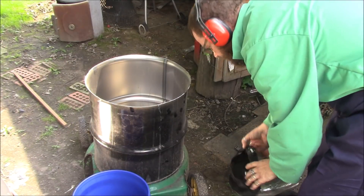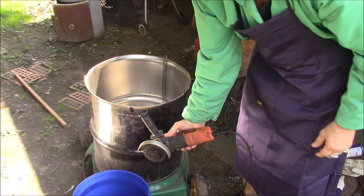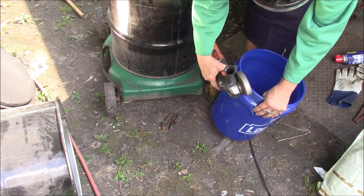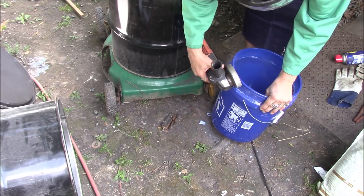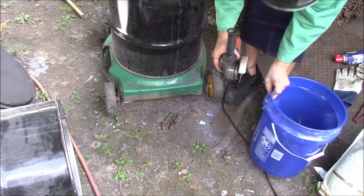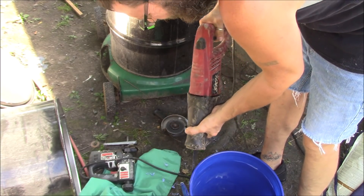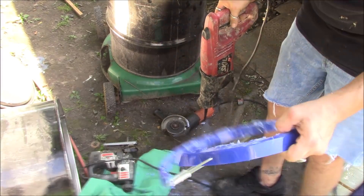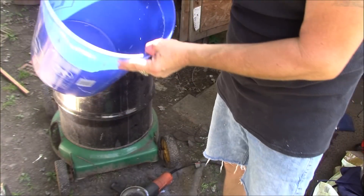Got a nice little ring here now. Probably going to use part of that as the lid. All right, moving on to bigger tools. Should have used that from the beginning. I just need to clean these up now a little bit, trim those off, and then I'll have the inner shape of my foundry here.